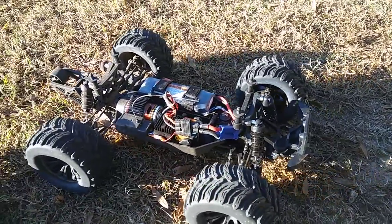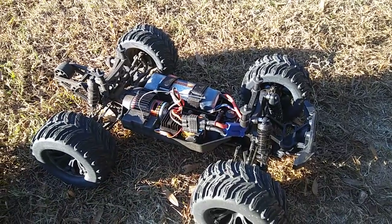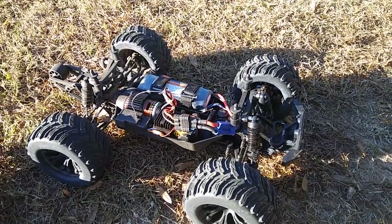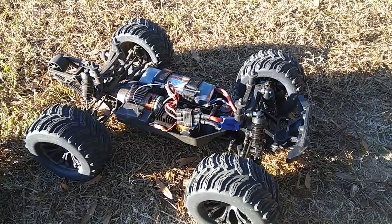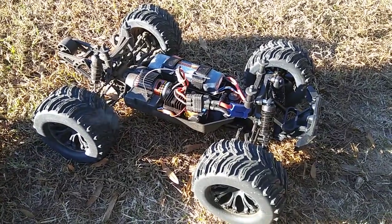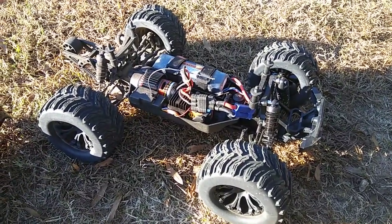If you do run 3S, you better gear down — if not, you're going to end up with a smoked motor. Anyway guys, I'm going to conclude and end this video. I can't do any more running. I'm going to go to brushless — I can smell that too, smells kind of good actually. Don't forget to like and subscribe, stay tuned for more videos, thanks for watching.